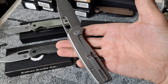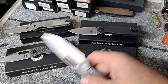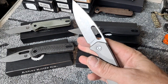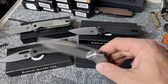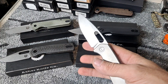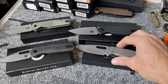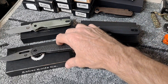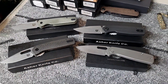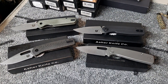Full titanium — this is in S35VN, so all four of these are in S35VN. Extremely drop shot. Just such amazing action with these. Absolutely love the Asher knives. Can't wait for more releases — hopefully I'm able to snag them when he releases them instead of having to go to eBay and pay a markup.